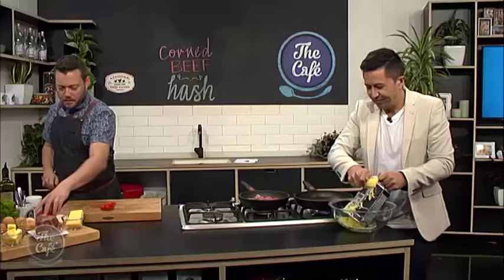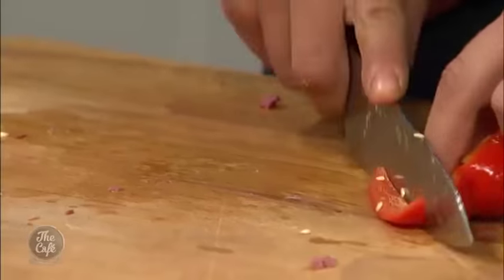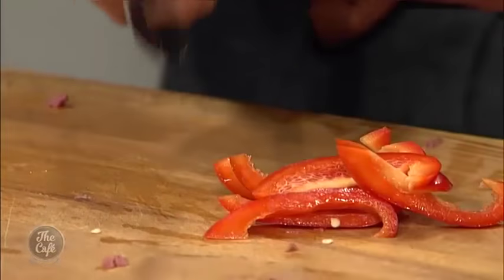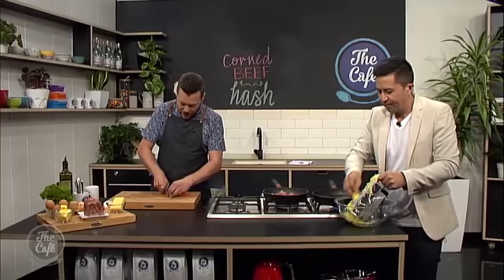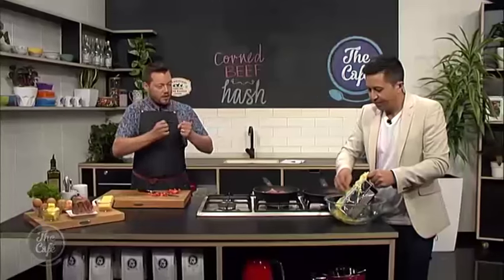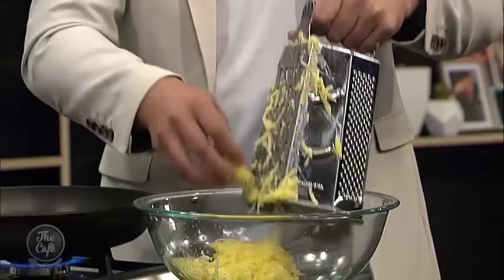Right, and then a little bit of red capsicum as well — just a nice fine dice, put some vegetables in there. Little cubes, and then we've got a white onion as well which we're going to put in. Just cook it all down, sweat it all down together, and then we're going to put the grated potato in. Once you've grated it, give it a nice big squeeze just to get the excess liquid out.